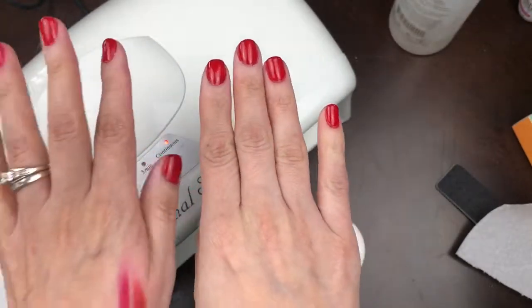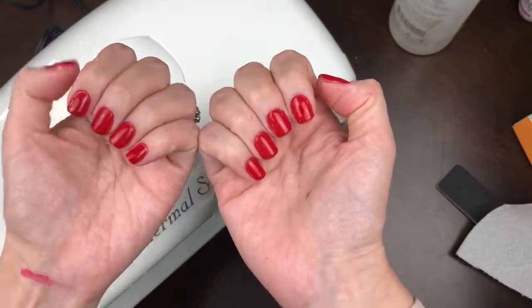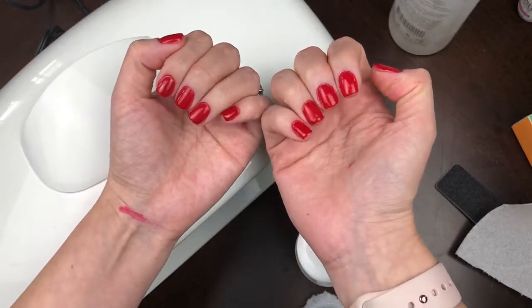I use Bounty paper towel with a little bit of the cleanser and cleanse everything around my nails. After curing, the nails feel sticky, so cleaning removes that stickiness and makes the nails shine even more. This will be the finished product — hopefully you guys can see that.